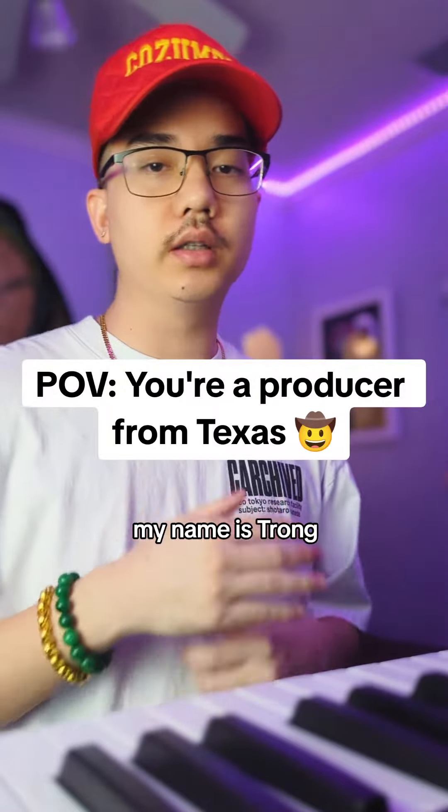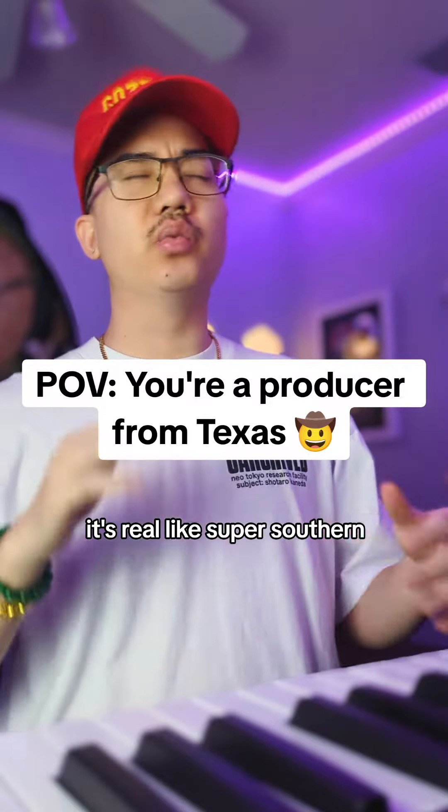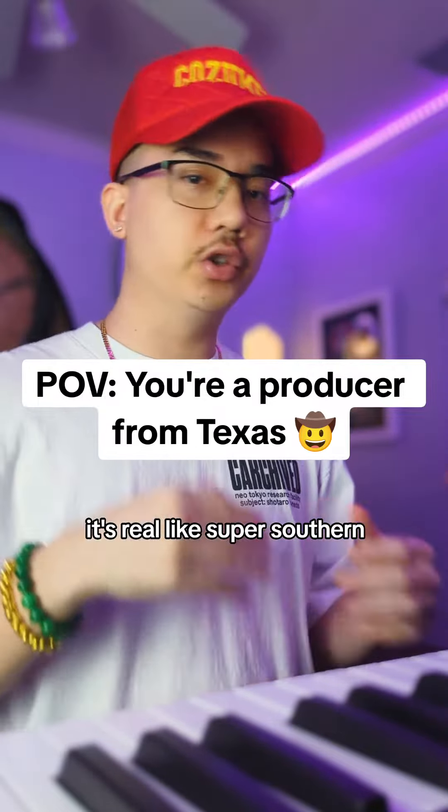Yo, what's up y'all? My name is Tron, and today we're going to be bringing out one of my favorite beats called Ridin' Dirty. It's a real super southern, super Texas type of beat. Let's get into it.